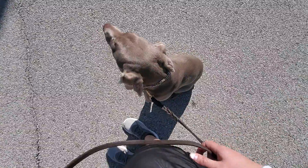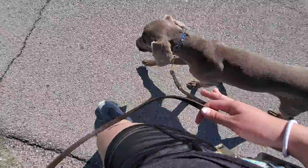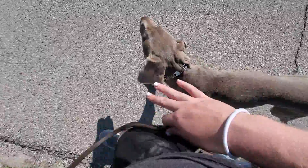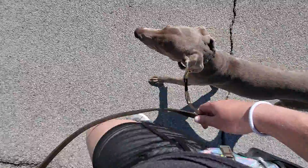Most of your walks should be in the heel position. You can use the 90-10 rule — 90% of your walk he's structured in the heel position, and then the other 10% he can be free to sniff and explore.